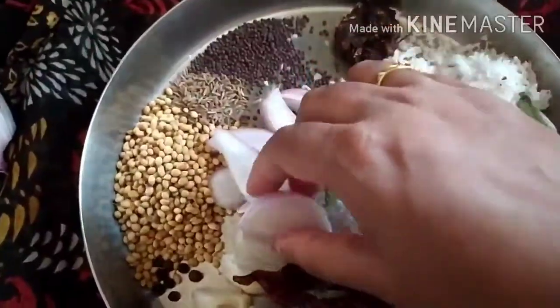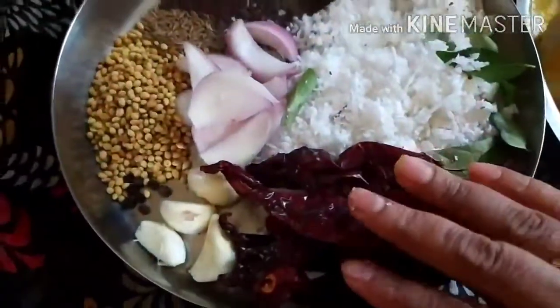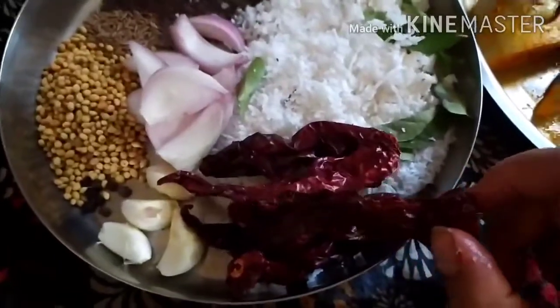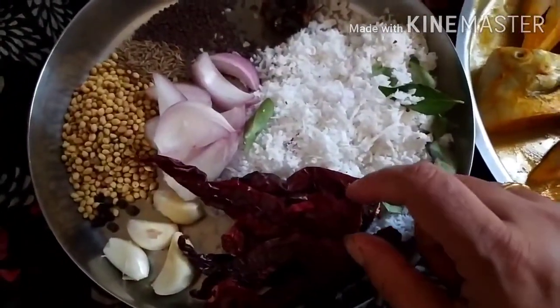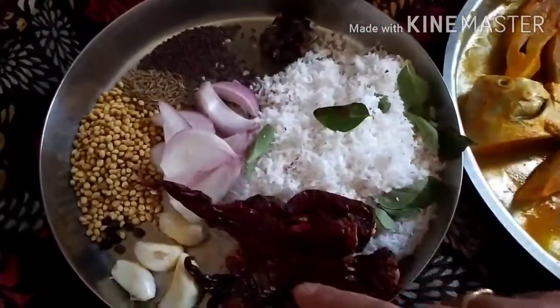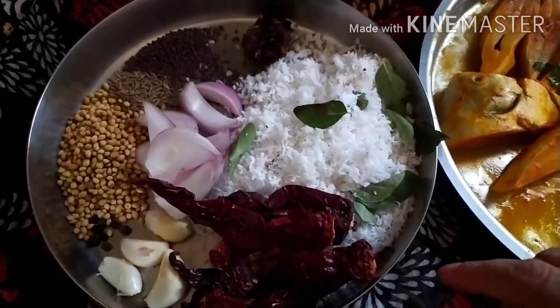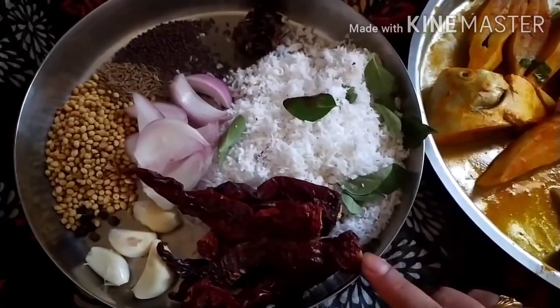I have taken 4 pods of garlic, half an onion roughly cut, and five red chilies — these are Kashmiri chilies which are not very spicy. You can take chili as per your taste. I've also added some curry leaves. Now we are going to grind all these things into a fine paste. We will also use oil and salt while preparing the recipe.